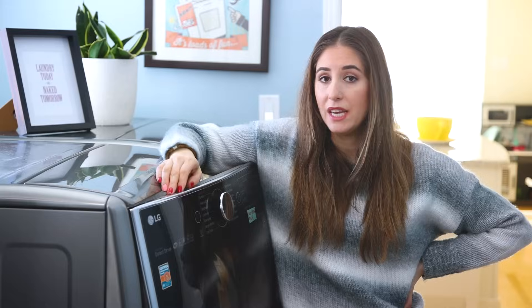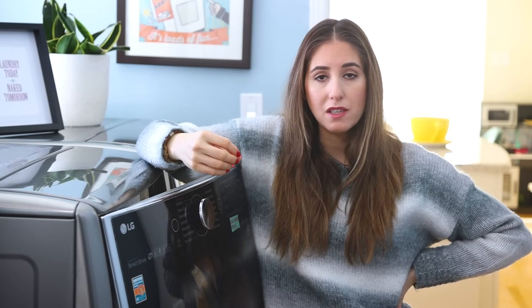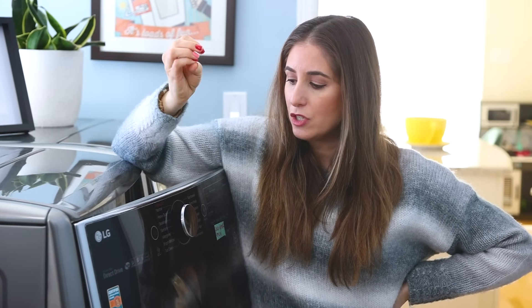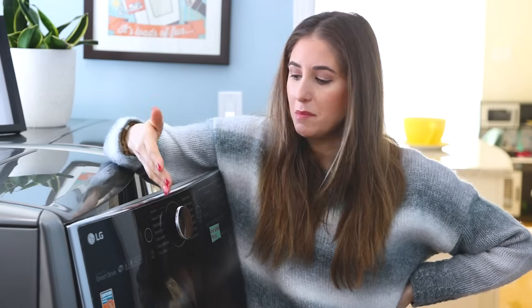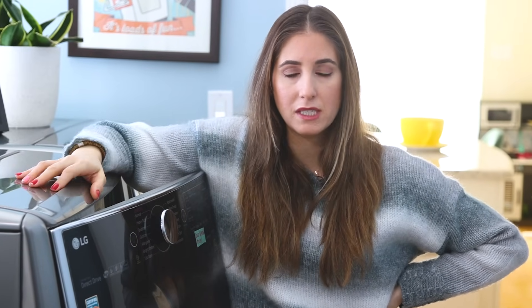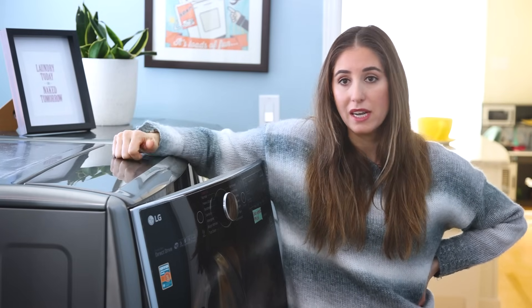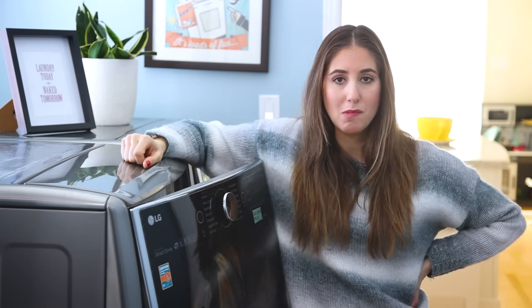The first cycle we're used to seeing is the one called normal. It's a high speed cycle and it's a long cycle — really good for colored garments and dark garments. It might come pre-programmed with a particular water temperature, which you can always override. Generally speaking, towels, linens, and cotton do really well on a normal cycle, and it's the cycle I use the most at my house.